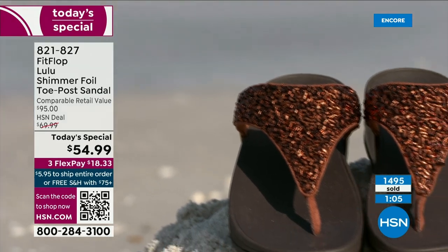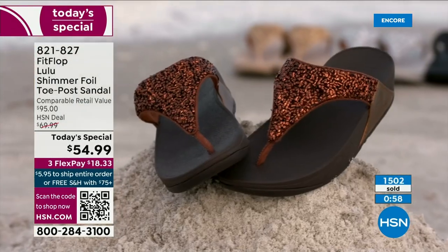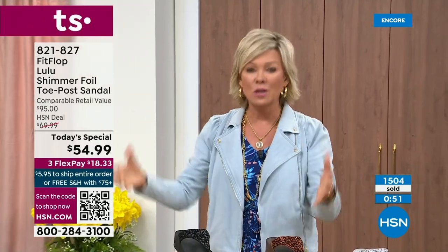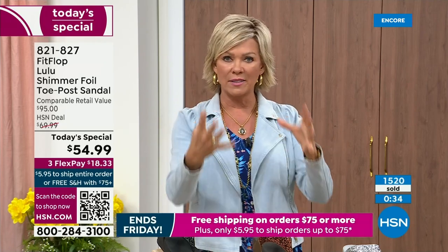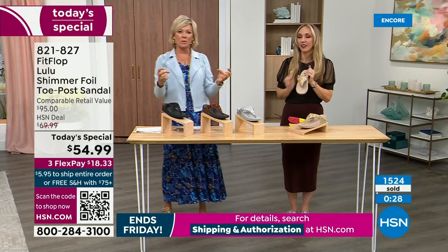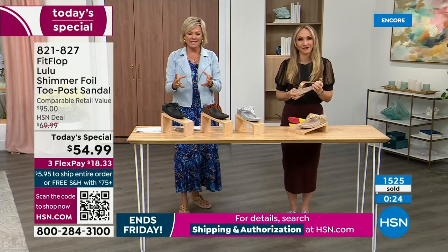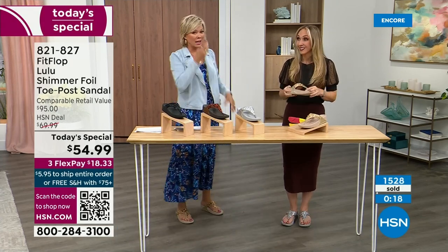No matter the outfit — shorts, jeans, a dress — they are that go-to. When we say morning to night, what a treat that is, especially if you're traveling. This is a sandal you would be completely comfortable wearing for a full day walking tour of Rome. You will be amazed at how your feet will be energized — it almost gives you energy back instead of zapping it. This is a style that gives to you.